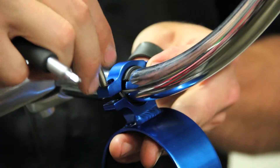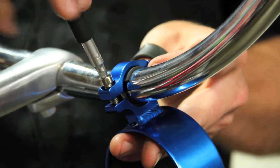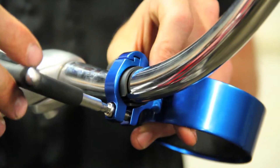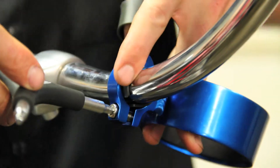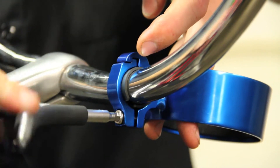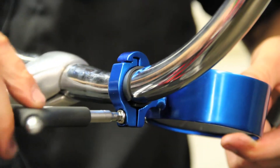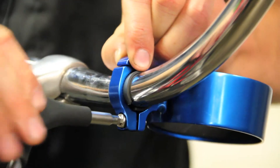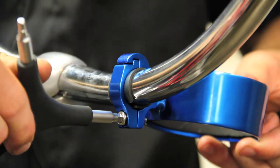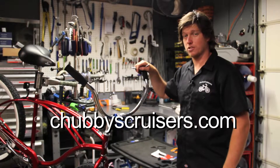Get that finger tight, then before you've got it all the way tight, kind of align the Coffee Ring Cup Holder where you want it so that your coffee doesn't spill, and then tighten the 5mm allen wrench screw all the way. There you are!